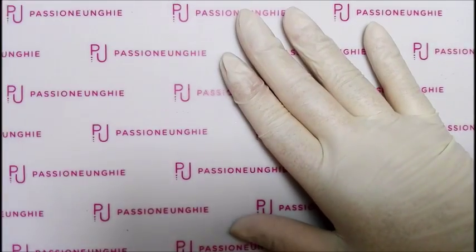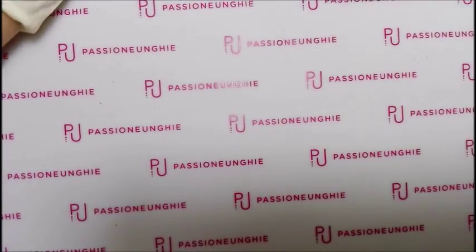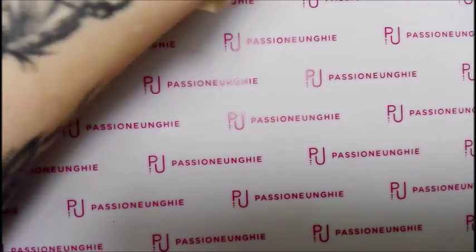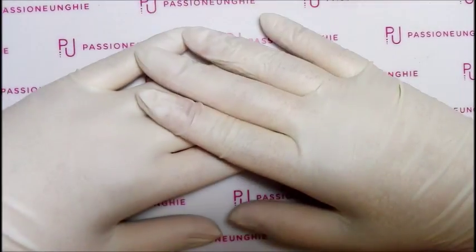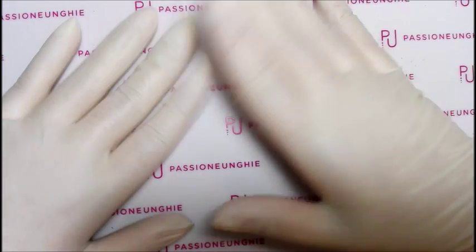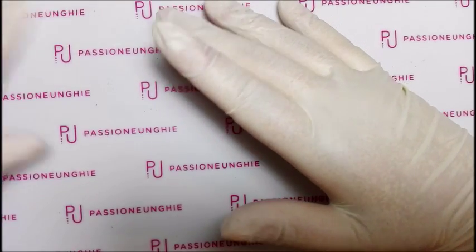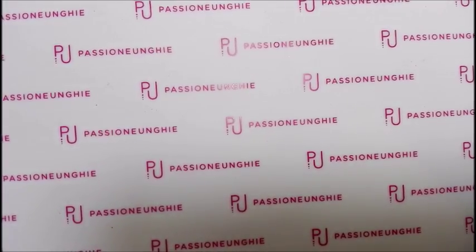Benvenuti sul mio canale, oggi nuovo video dove vi farò vedere un altro acquisto che ho fatto su Passione Unghie. Questo è il pacchettino come potete vedere, ho preso 8 colori. Questo è il secondo acquisto che faccio perché mi stava finendo il gel e in più vi faccio vedere anche le novità e le offerte di Passione Unghie riguardo ai colori. Due acquisti in un mese di luglio perché mi stava finendo il gel, non me n'ero accorta, se no facevo tutto un unico acquisto l'altra volta. Allora cominciamo subito.